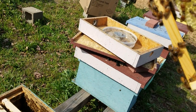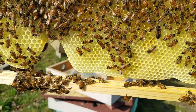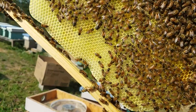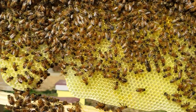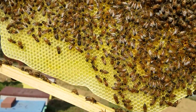Hey everybody, this is David at Barnyard Bees. We'll try to get this video out today - it's Friday the 13th, kind of scary, but it doesn't look like we're having bad luck with our bees because they are exploding like crazy. What we're doing this morning is some more splits.